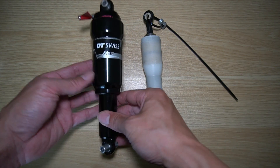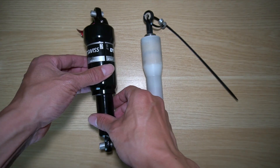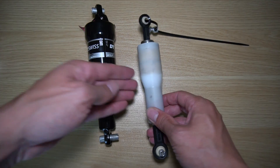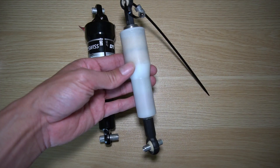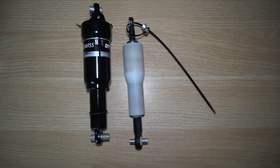In today's video, let's take a look at the differences between the stock DT Swiss M212 suspension out of the DFXL and the newer elastomer sent from Inner City Bicycles in the Netherlands.